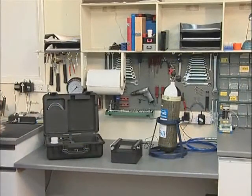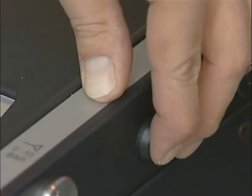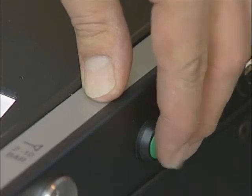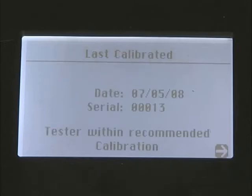To carry out a test, first switch on the machine by pressing and holding the ON button, which is on the right hand side of the unit, for approximately 3 seconds. The display will show the model, then the serial number, date last calibrated, and whether it is within the recommended calibration period.